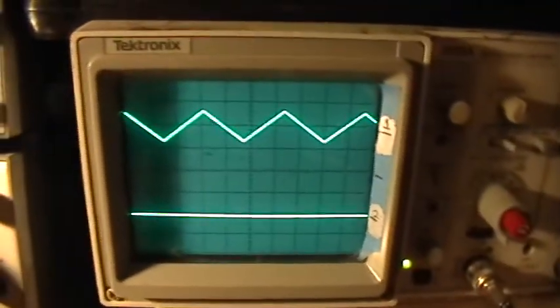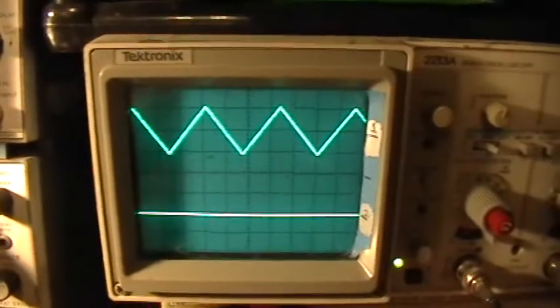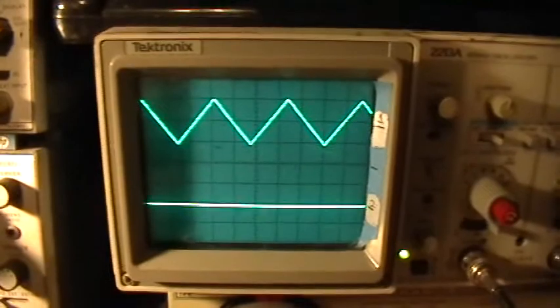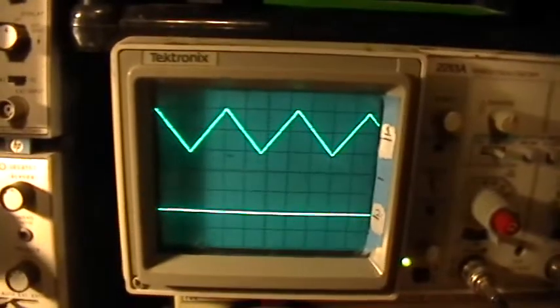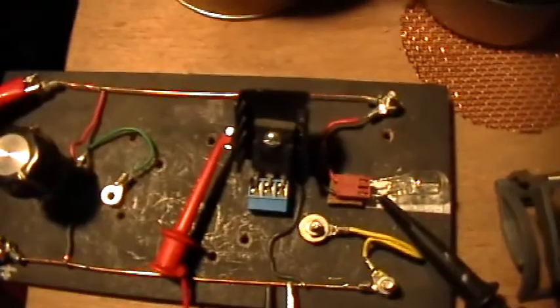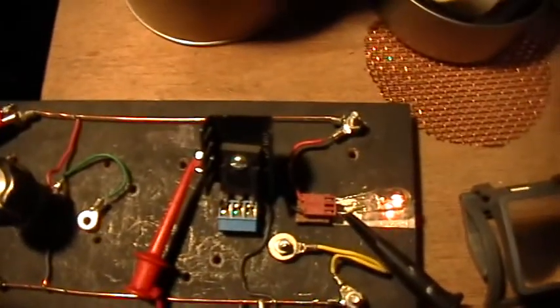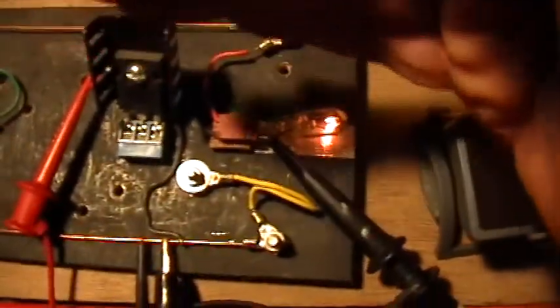Now let's take a look at the experiment. What I'm going to do is turn up the amplitude until we get to about ten volts peak to peak, or plus five volts minus five volts on the triangle ramp. So watch the load. All right, that's just over five volts there, and I think you can see that the load is glowing, but it's not fully bright.